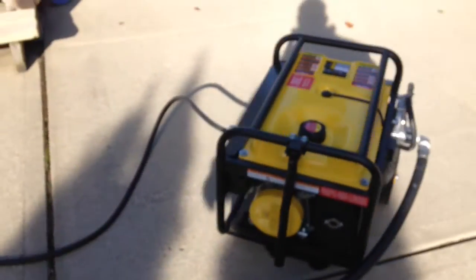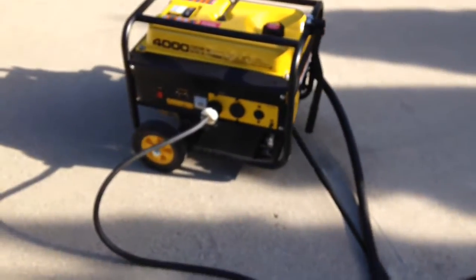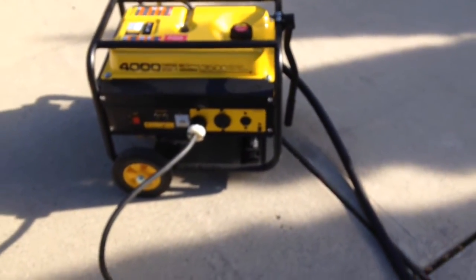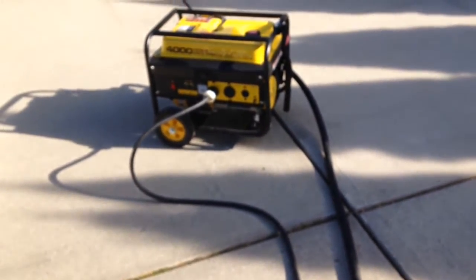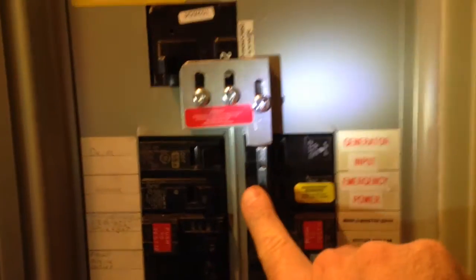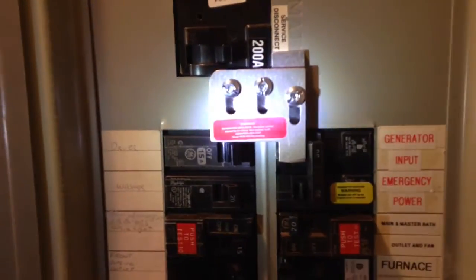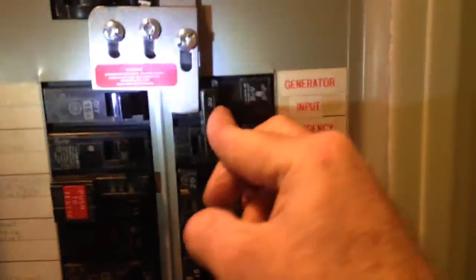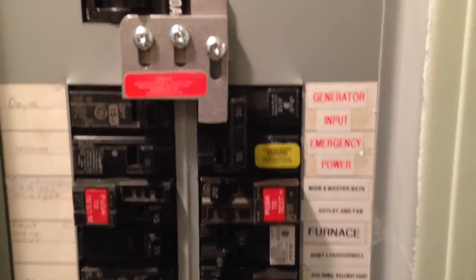We've got a lot of lights on in the house — it's running the refrigerator and TV, and this thing is still humming along just fine. Before we shut it off, we're going to remove the load from the generator and go back to commercial power. We shut off the generator, the interlock slides down, and we turn the main back on. Now we're back on main power, and as you can see, I can't turn the generator breaker on with this interlock engaged.